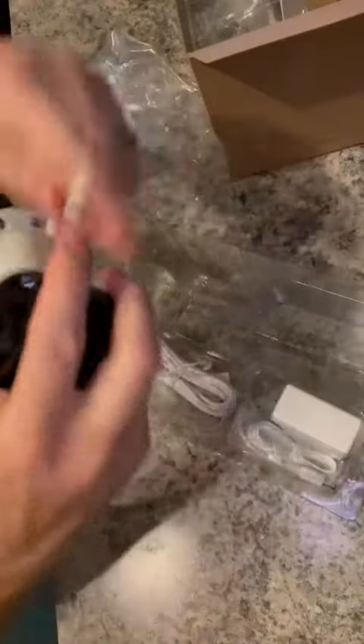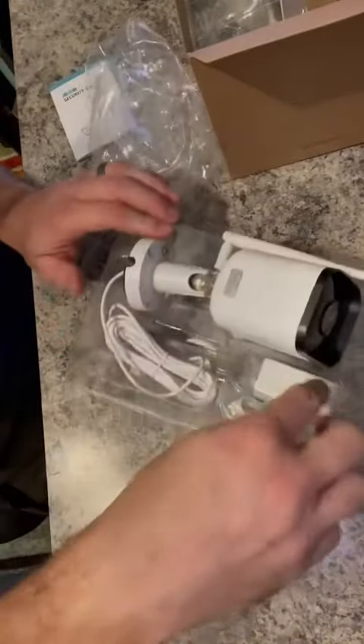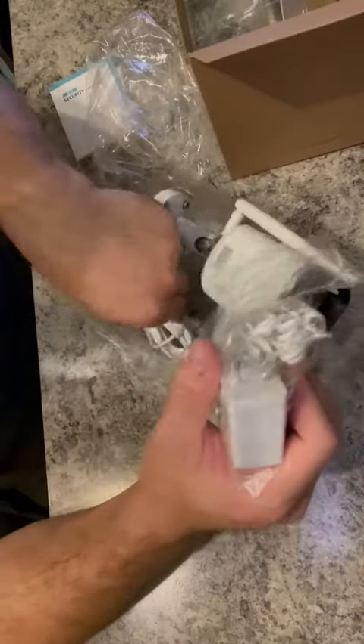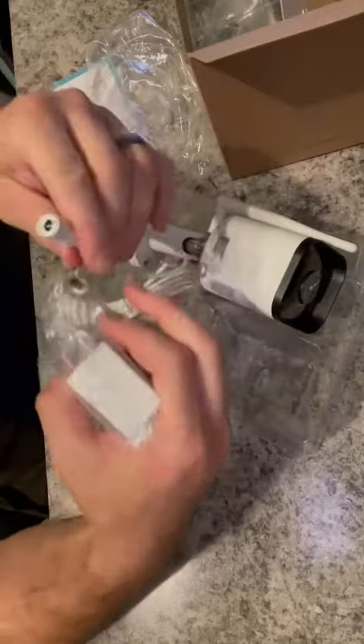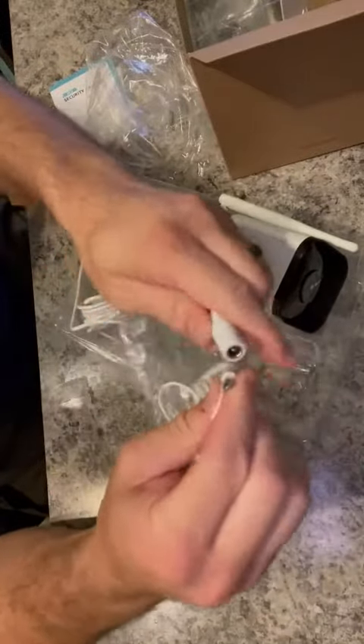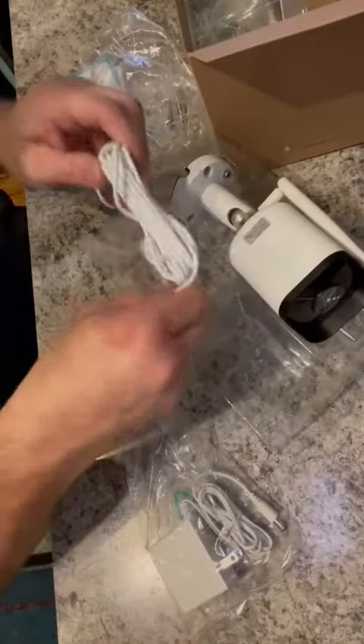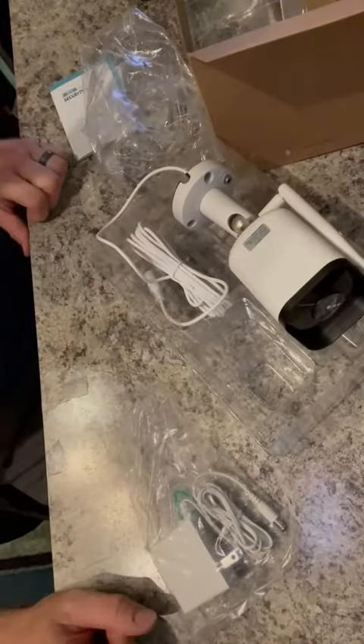For the power source, this connects to this — pretty straightforward, just plug it in. You've got a lot of cord, so you'll be able to run it pretty far to wherever your outlet is.